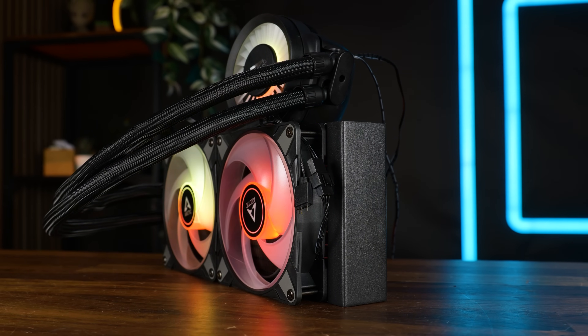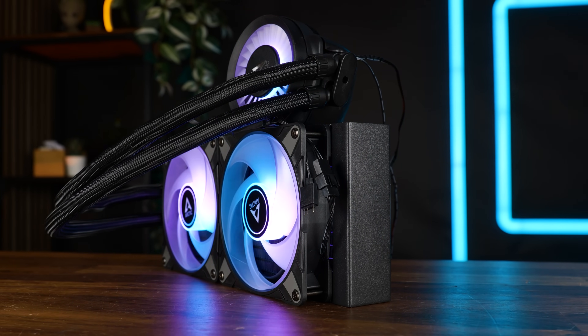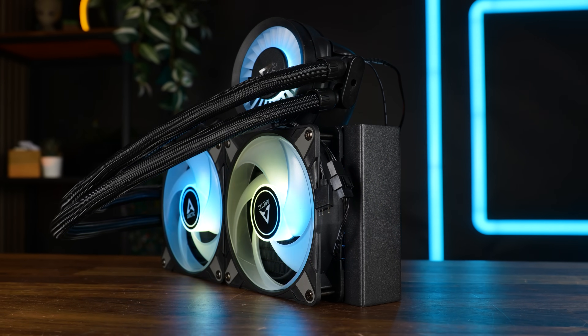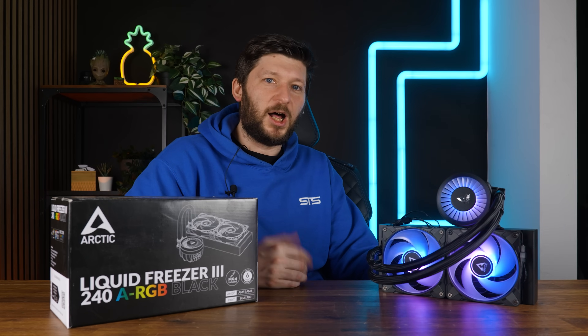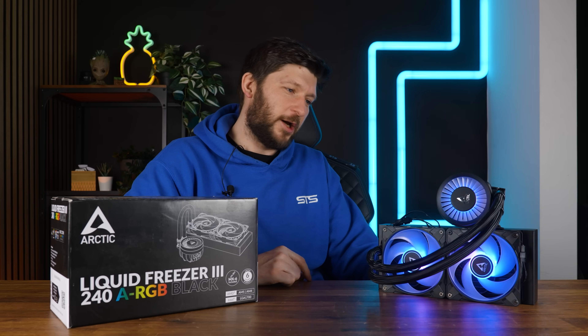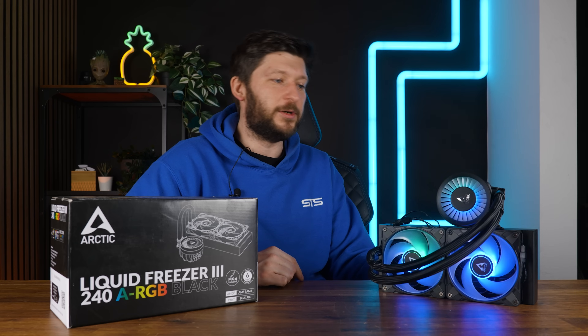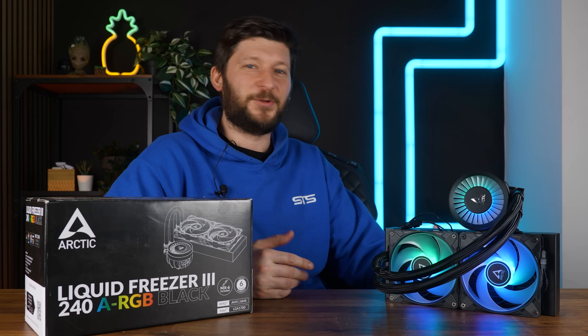This should be everything for the Liquid Freezer 3-240. A huge thank you to Arctic for sending this beast of an AIO over — and sorry that it took about half a year to release the video. I just wanted to be sure to figure out what was going on with my 420 before releasing anything. And I figured it out: it was broken.